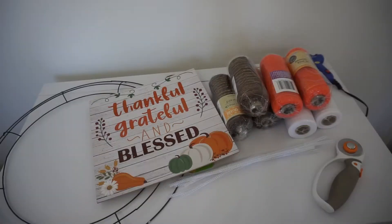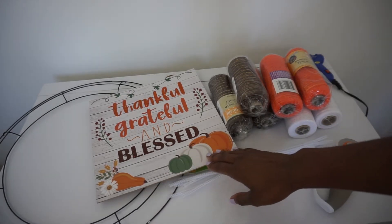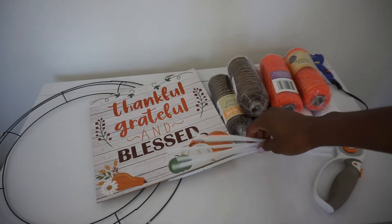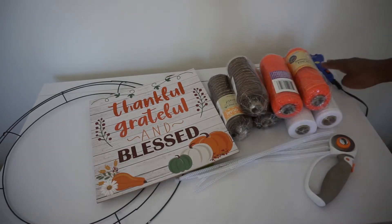Hey guys, today we'll be making an adorable poofy fall wreath. What you will need: I have an 18-inch wreath ring, this adorable sign that says thankful, grateful, and blessed. I have a lot of deco mesh, chanel stems, scissors or a rotary cutter, and a hot glue gun. You can also add in any additional embellishments you'd like. Alright, let's get started.